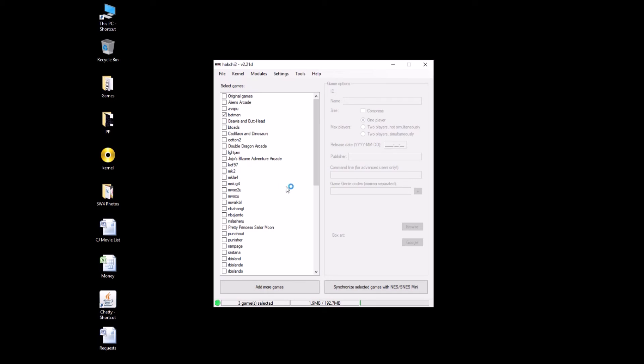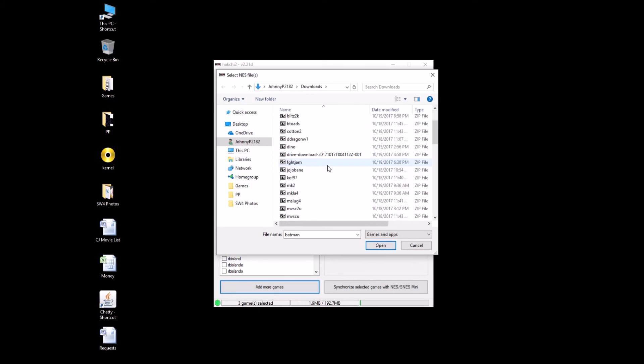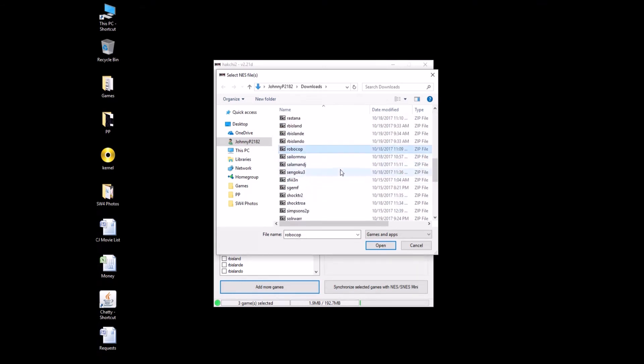First thing you're going to do, you're going to find the ROMs online. Once you find them, you're going to click Add More Games. So here we have Batman — if you do a search for Batman arcade ROM, this is what you're going to get. This was the only version I found, so this is the version we're going with. For Robocop, that was World Revision 4, I think, is what I found.